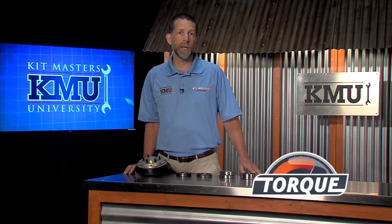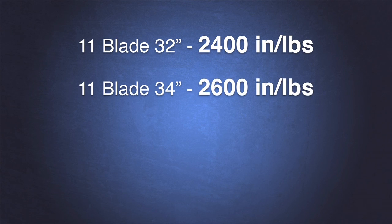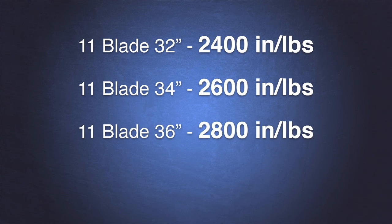As fan blades increase in diameter, pitch, the number of blades, RPM, and so on, the torque required by those fan blades also increases. Basically, the bigger the fan blade and the faster it spins, the more torque it requires. An 11-blade 32-inch fan spinning at 2000 RPM requires about 2400 inch-pounds of torque. An 11-blade 34-inch fan requires about 2600 inch-pounds, and an 11-blade 36-inch fan requires about 2800 inch-pounds of torque.